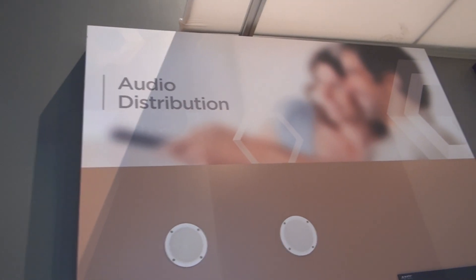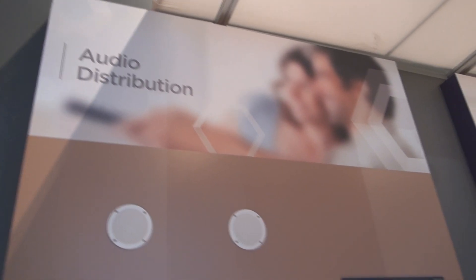Also new this year is an audio amplifier for distributed audio in the home. This audio amplifier is a 16-channel, 8-zone amplifier. It provides 80 watts into 4 ohms or 50 watts into 8 ohms speaker systems to distribute audio throughout your home. It includes a class D switching amplifier to ensure high performance and low power consumption.